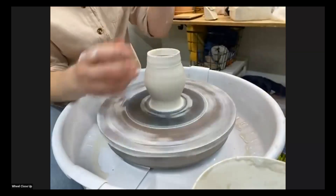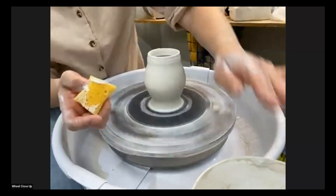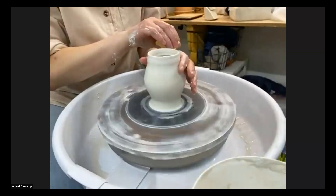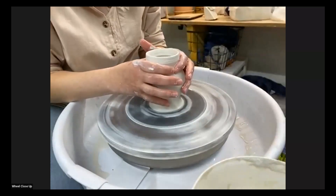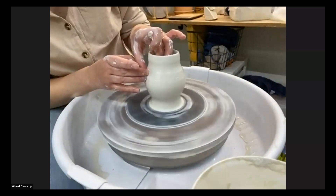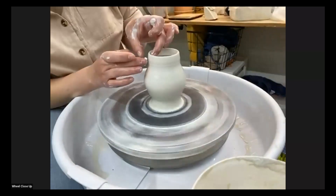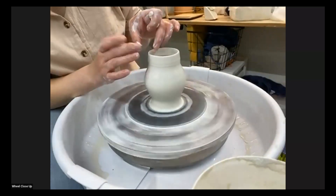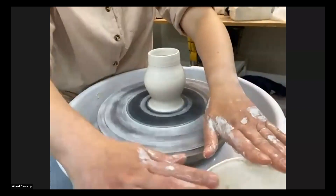I want to make sure that rim is level. I'm not super happy with this form as it stands, so I want to go back and collar this in a little bit lower so that I have a more dramatic top and kind of angle it up a little bit. Anytime I have my fingers inside the pot, I'm never gliding over that folded part again — I leave it alone so that I don't lose that definition. If I do accidentally smoosh it in, I just fold it down again.